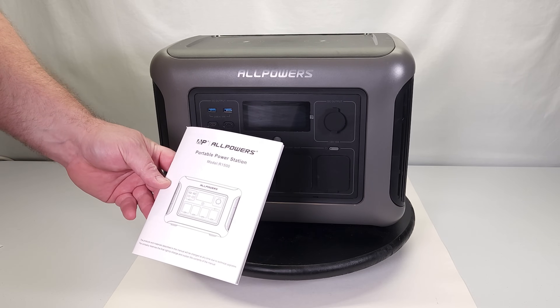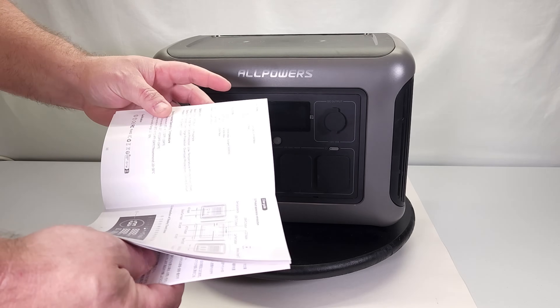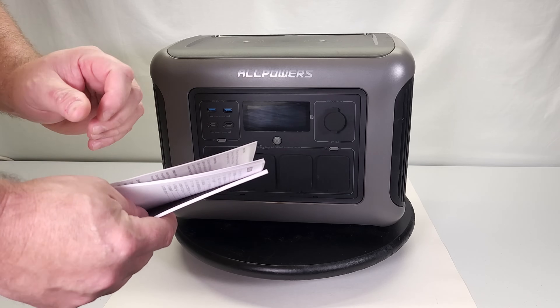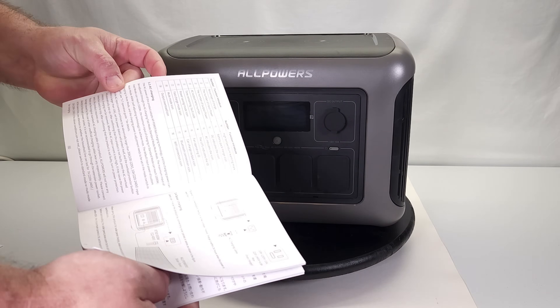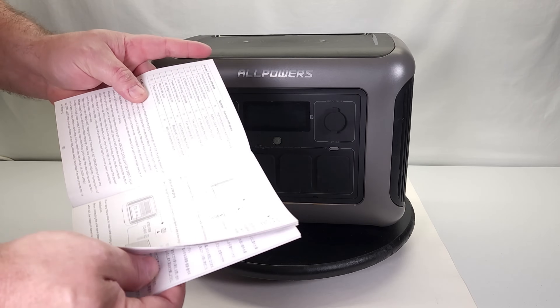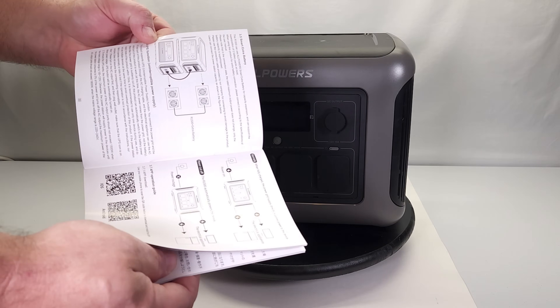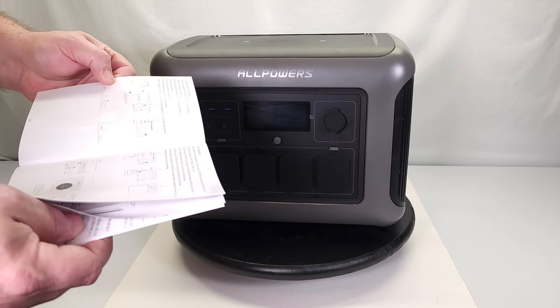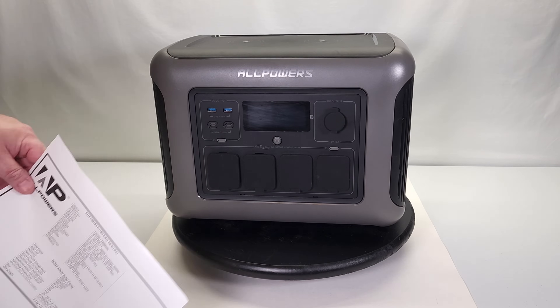The owner's manual that comes with it is fairly well written. It's not very large, covers multiple languages, is easy to understand, and comes with a lot of diagrams and pictures. It's pretty easy to figure out how to run this thing, and the machine itself is very intuitive — it's not a difficult machine to operate.